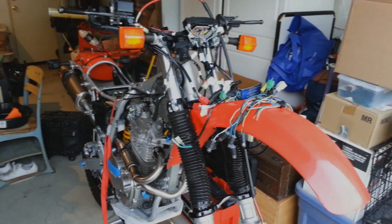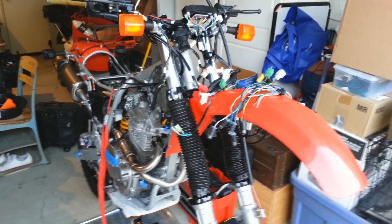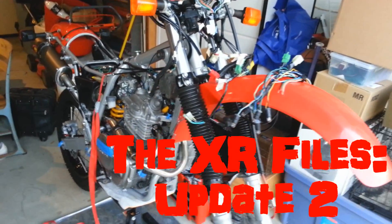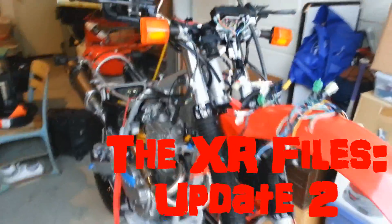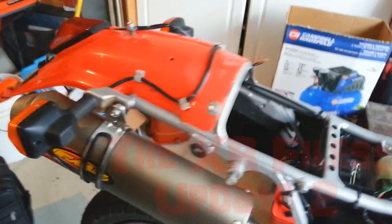Got a little update on the XR project. I've been slowly and subtly working on it but progress has been slow, so even doing a time-lapse would have been pretty boring. Just now I finished putting on the exhaust system finally.